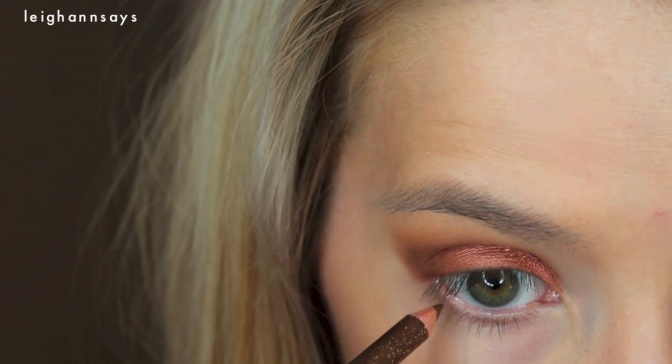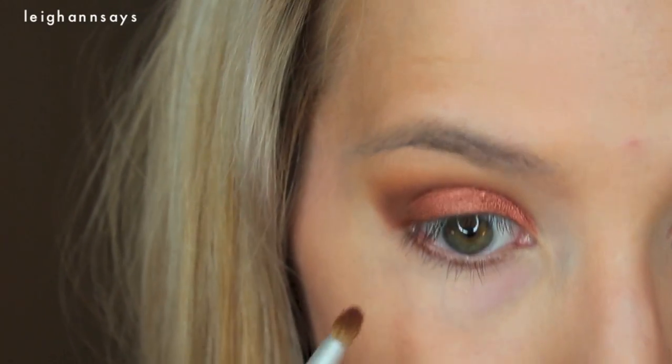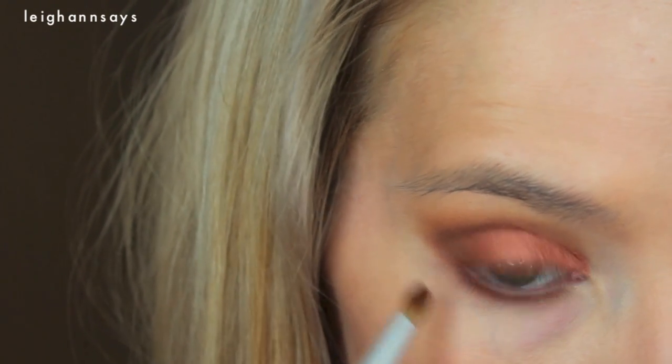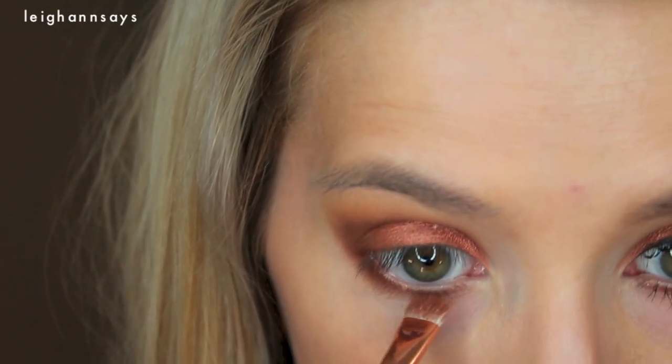Now on the bottom lash line I'm going to be using this Wet n Wild copper eyeliner. I'm actually going to go into the waterline — ouch — which I don't normally do, and below the lash line as well. That pencil was super sharp. Now I'm using this tiny little pencil brush and Coco Bear just going all along the lower lash line, smudging it out and even coming up to kind of connect the top shadow and the bottom shadow. Super dramatic. And then a little bit of that dark matte brown and even a little bit of Roulette.